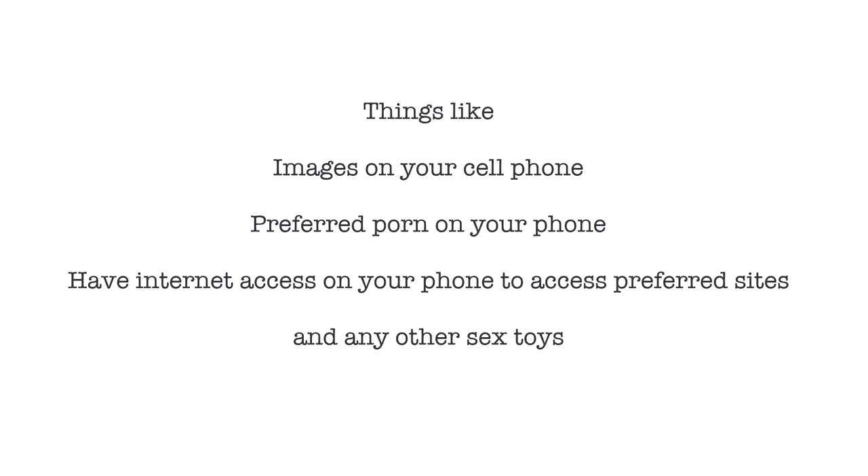Bring things that will help you ejaculate faster, such as your preferred pornography. Some sperm collection rooms have a stash available, but bring whatever gets you there quicker. If you are religious and don't want to use pornography, you can come with your partner to help. However, if your partner is present, avoid coitus interruptus — don't have sex and withdraw into the cup, as some sperm may be lost.